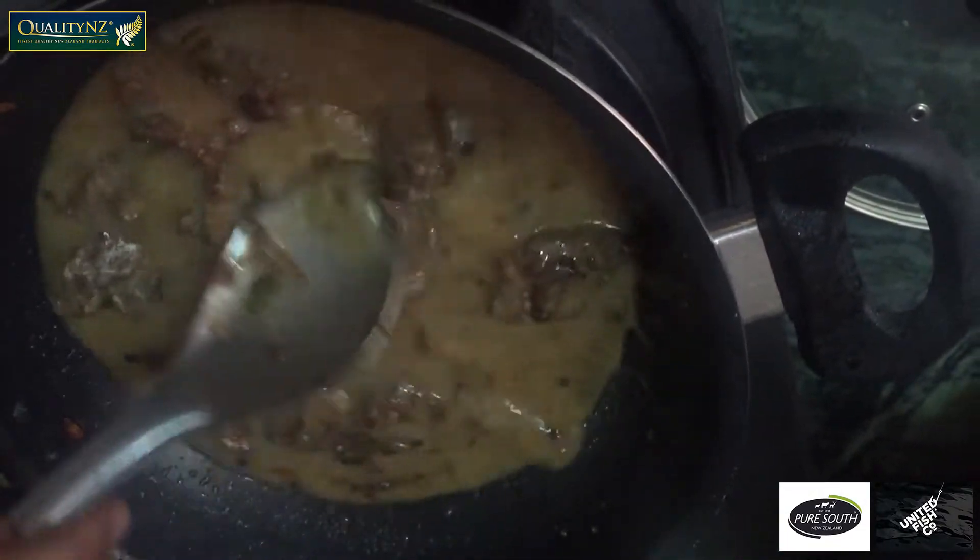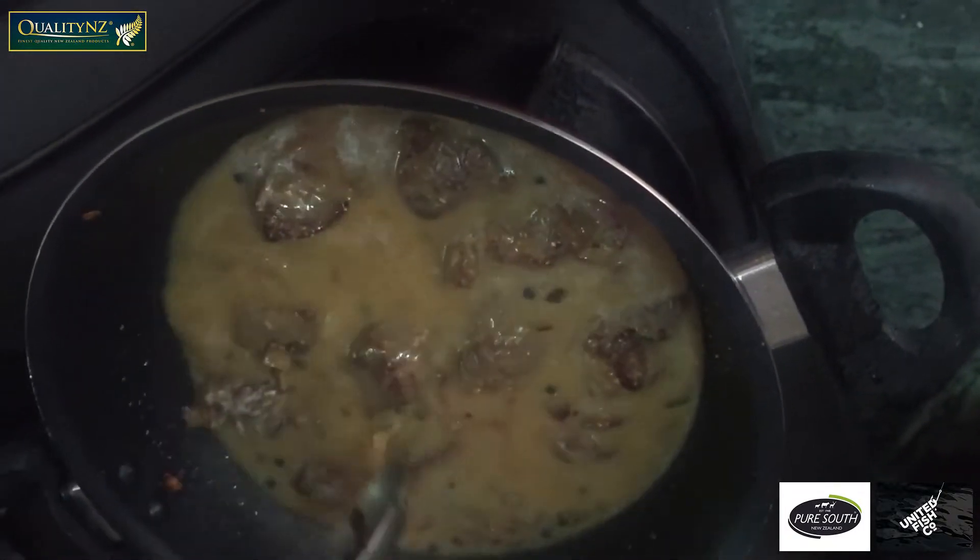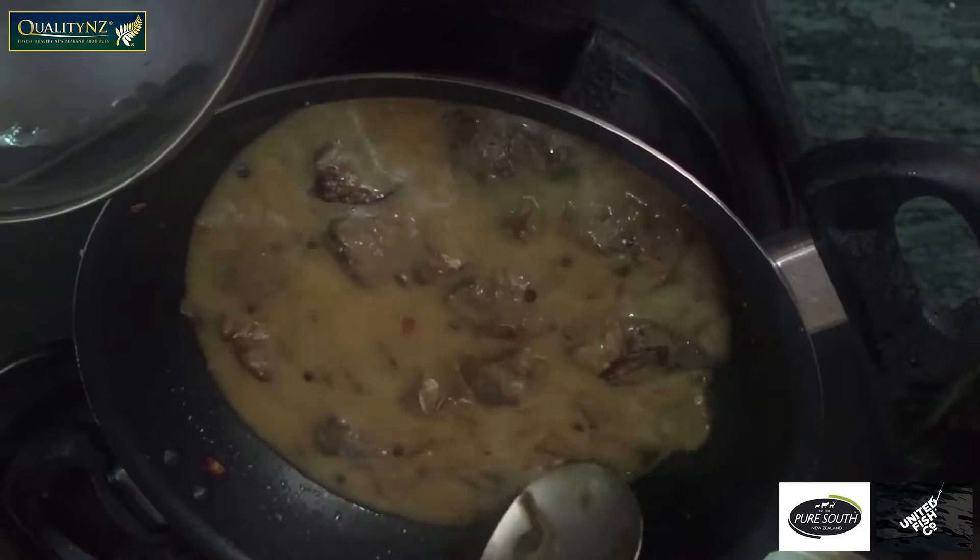By this time we need to add some stock as well. Stir it well, cover it with the help of a lid and cook it till it gets done.